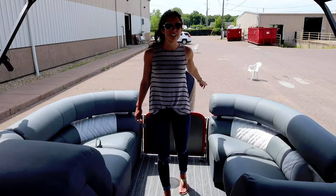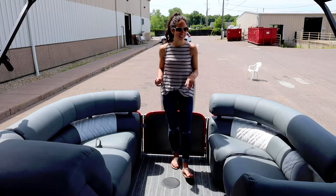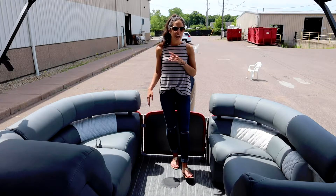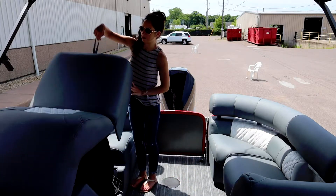In the back of this boat you'll see that we have plenty of seating, and we know how important cup holders are to you so we have plenty of those as well — built into the lounge and in both corners. In addition we also have a paper towel holder, several USB ports, and our patented Mirage changing room.